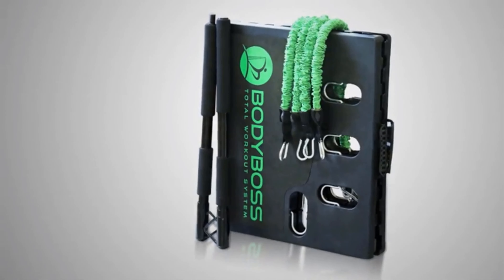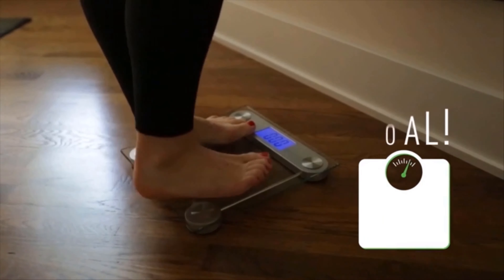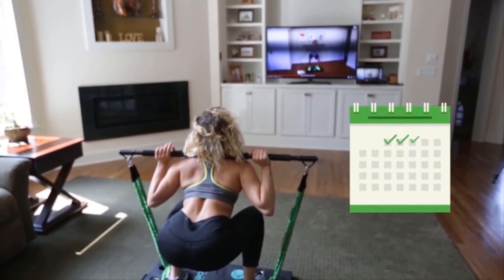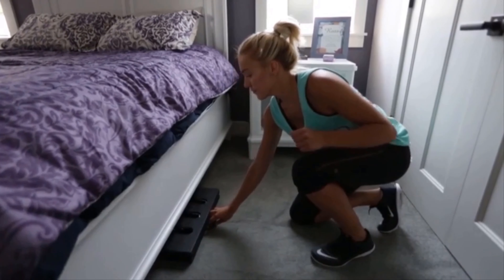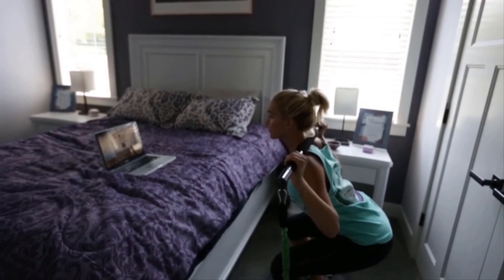So we developed the Body Boss 2.0. We wanted a product that would empower people to reach their goals, where you'd be able to exercise more often and consistently. We want a product that is compact, something that could do it all with no restrictions.